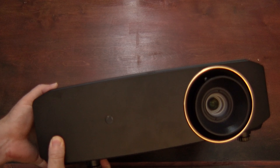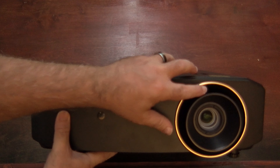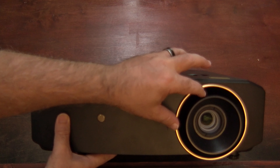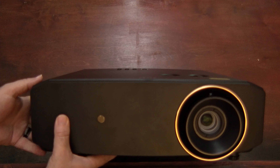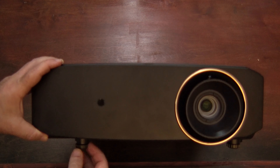In any given month I set up a lot of projectors and this one's fairly fast and easy. It's got zoom and focus built right onto the lens assembly, and it's got two feet in the front that you can control pitch and yaw with.